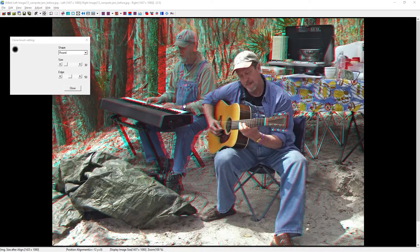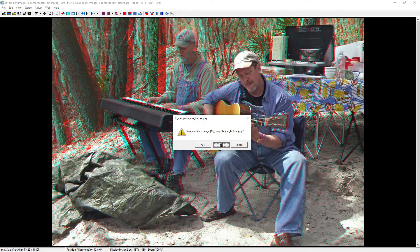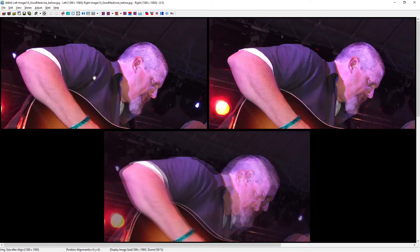Let's look at our next image. In the upper left, there is a little light that is in one eye and not the other. Switching to the easy adjustment view, I can see it's in one eye and not the other, and I'm going to need to fix that. The difference here is that whereas before our problem was on the right-hand side, now our problem is on the left-hand side.